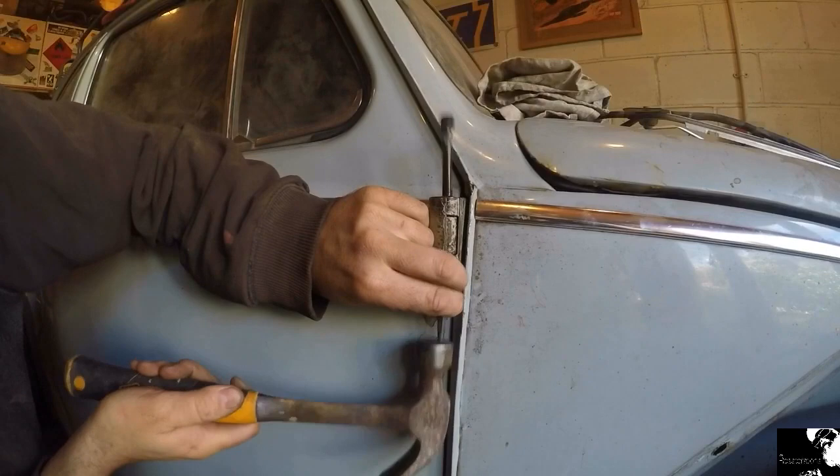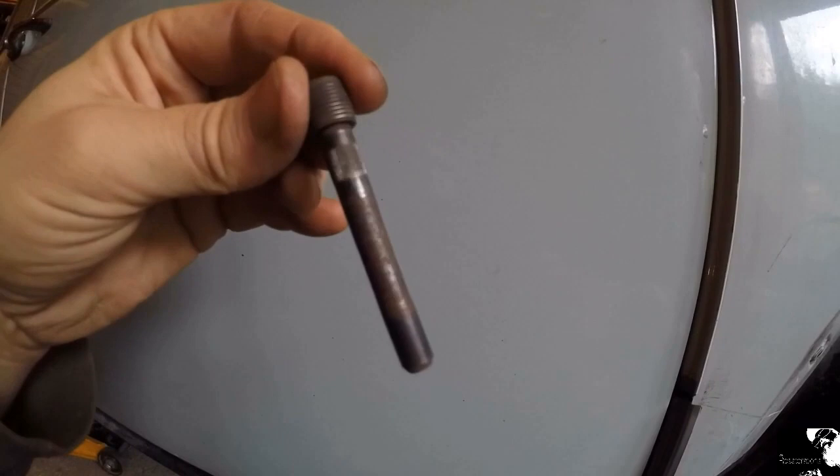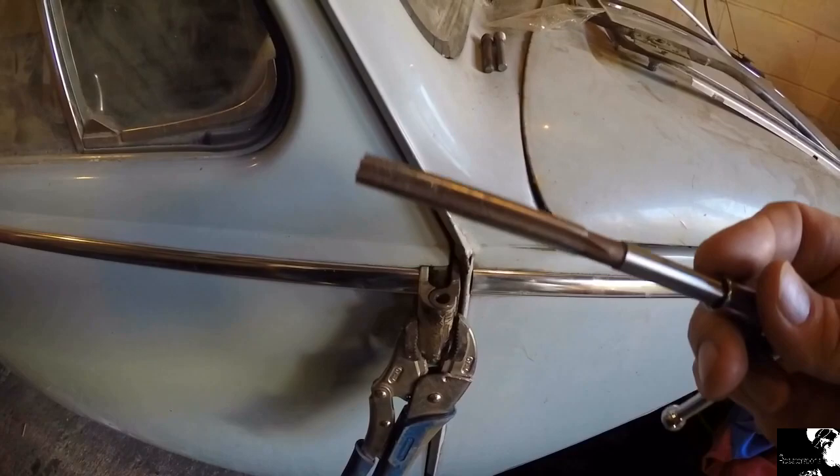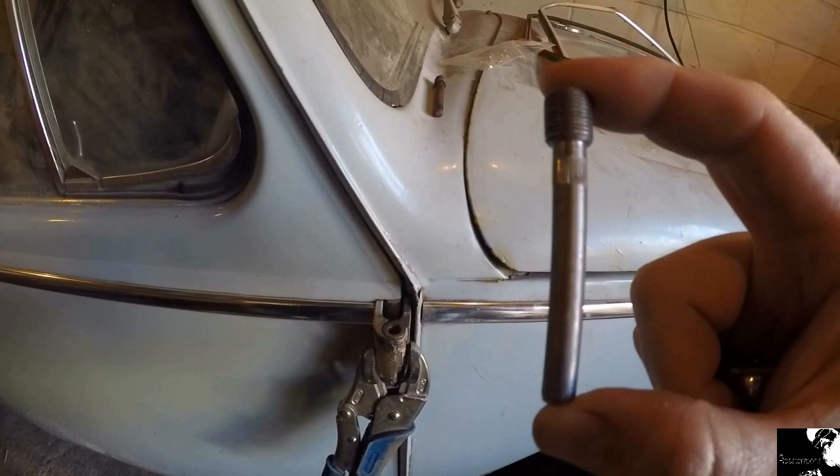You should be able to see the amount of wear that's in that pin, especially in that midsection there. I'll clamp that hinge together nice and straight and then I bored it out with an 8.1mm reamer to accommodate the pin of the same size, so hopefully it's ready for this to be pushed in now.